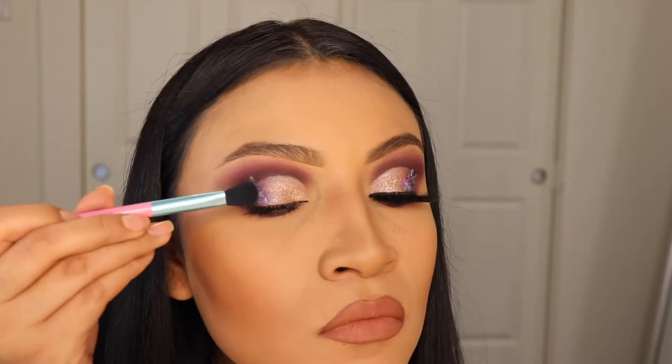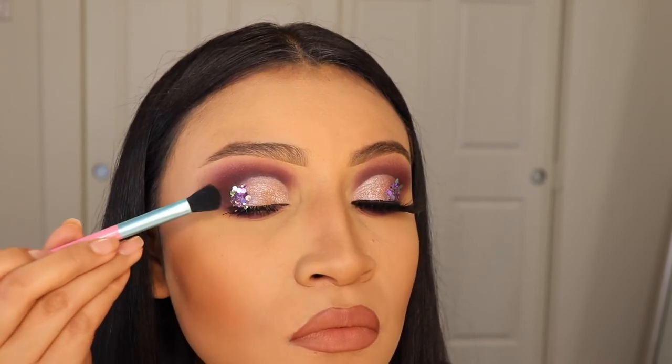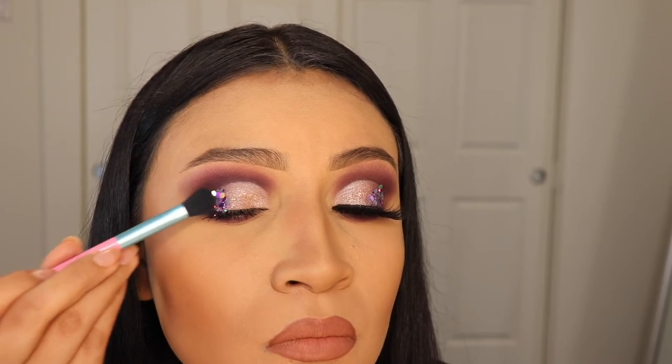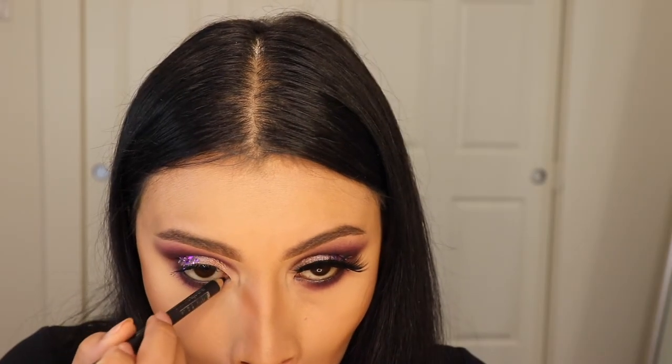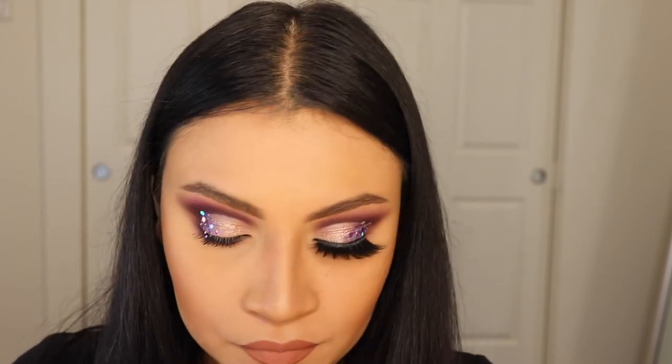We are placing the glitter right on the outer corner where our cut crease ends, and we're just gonna lightly tap the glitter onto the glue so that it sticks. Now I'm using the Italia Deluxe eyeliner to apply some on my waterline — excuse the ugly faces, sometimes we all make them with makeup.